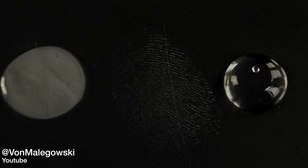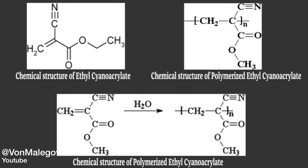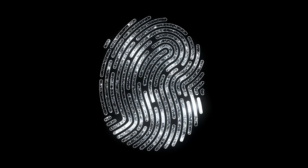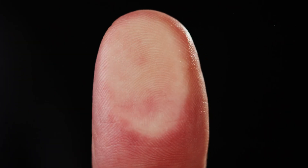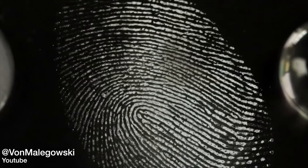Cyanoacrylate is a monomer that polymerizes rapidly in the presence of moisture, a process catalyzed by water molecules. This means that when the vaporized cyanoacrylate comes into contact with the moisture present in fingerprint residues, this polymerization occurs preferentially along the ridges of the fingerprint, because these areas contain higher concentrations of moisture and other compounds left behind from the finger's contact. As a result, the polymer forms precisely where the fingerprint ridges are, creating a white or clear solid replica of the fingerprint pattern. This allows forensic investigators to see a fingerprint that would otherwise be invisible, and this can be crucial in forensic investigations.